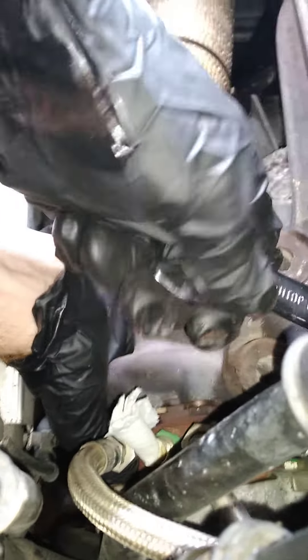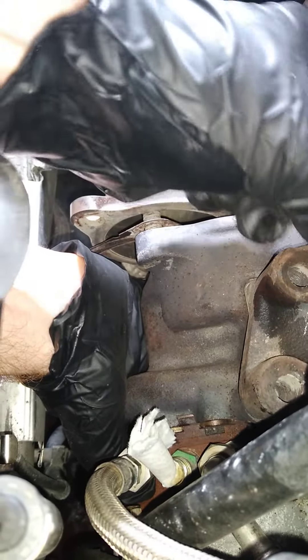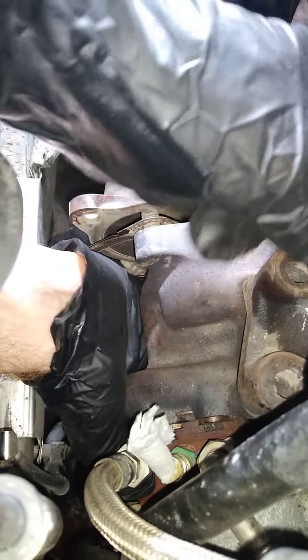I'm just supporting the bottom of the turbo while I'm turning this out and lowering it down as it goes, because of the bolt length.